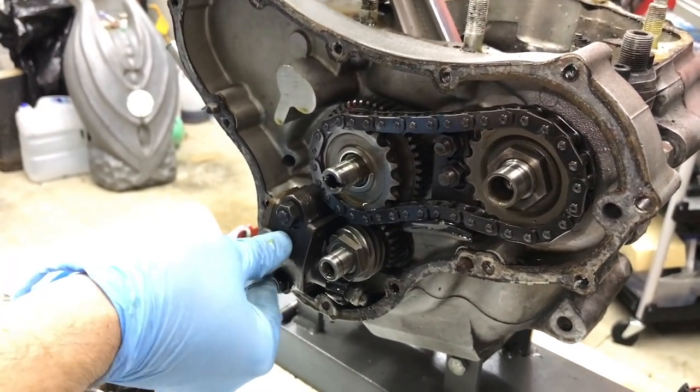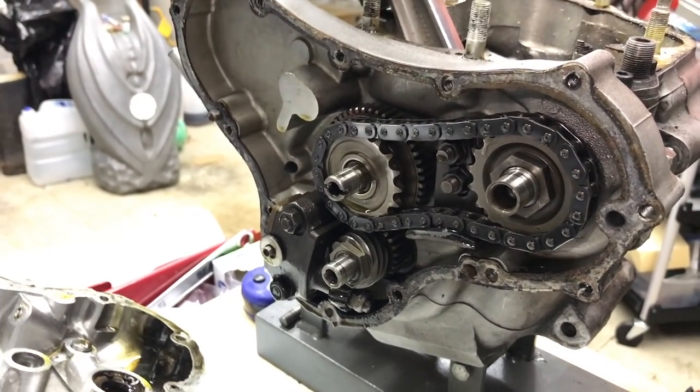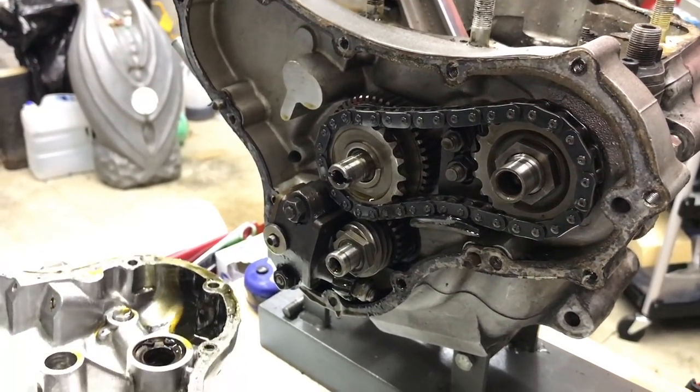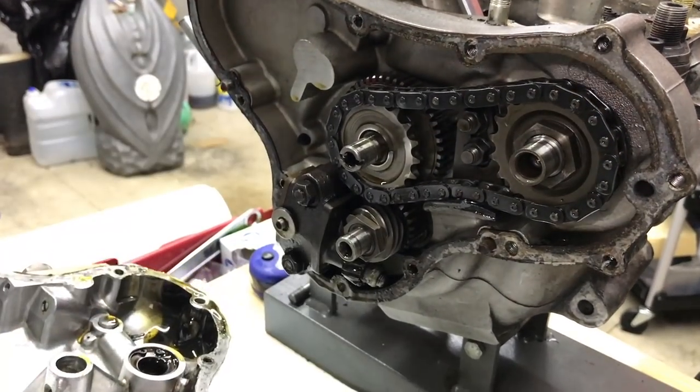And so that caused the lack of oil pressure. A one dollar rubber washer — or rather a $1.50 seal — is that what those cost? Yeah, ninety-six pence or one dollar fifty. Oh my gosh.